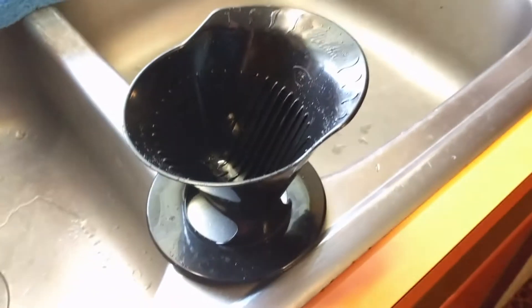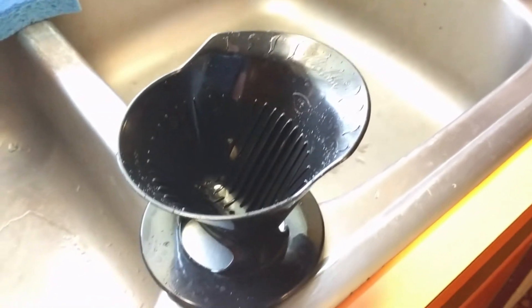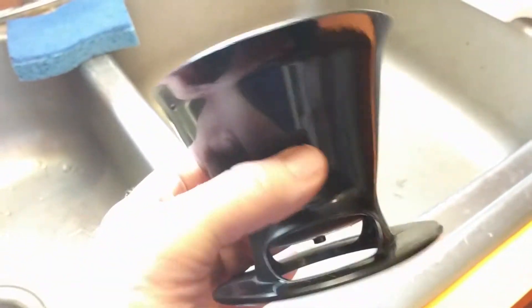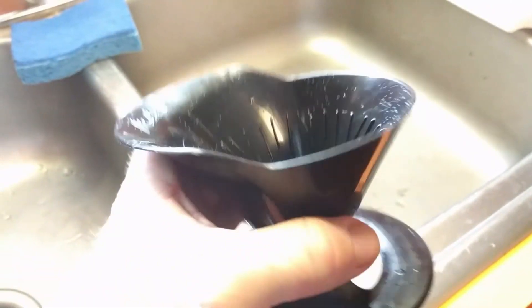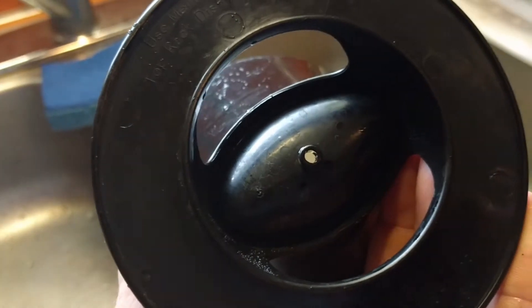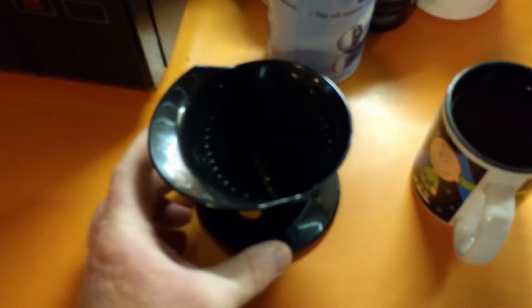Let me show you how to make a cup of coffee. Here is the entire unit that will replace the Keurig coffee maker. It is simply a little one-piece plastic unit that's cone-shaped on top. There's a little tiny hole down there in the bottom, and it comes through on that side — that's the whole thing right there.